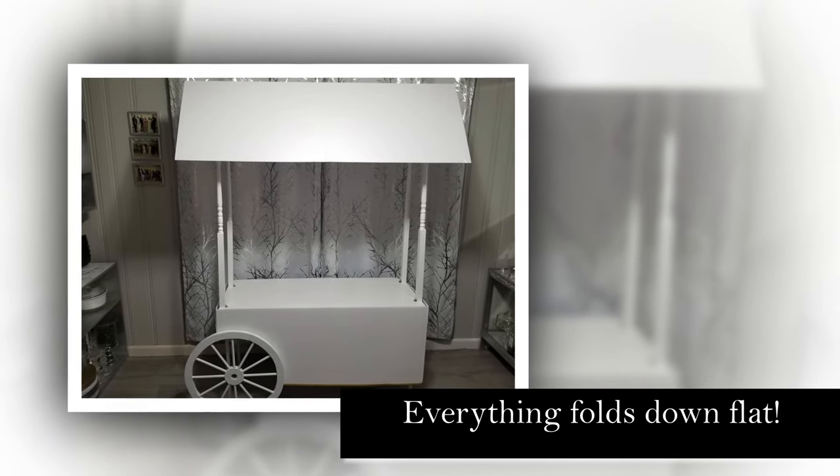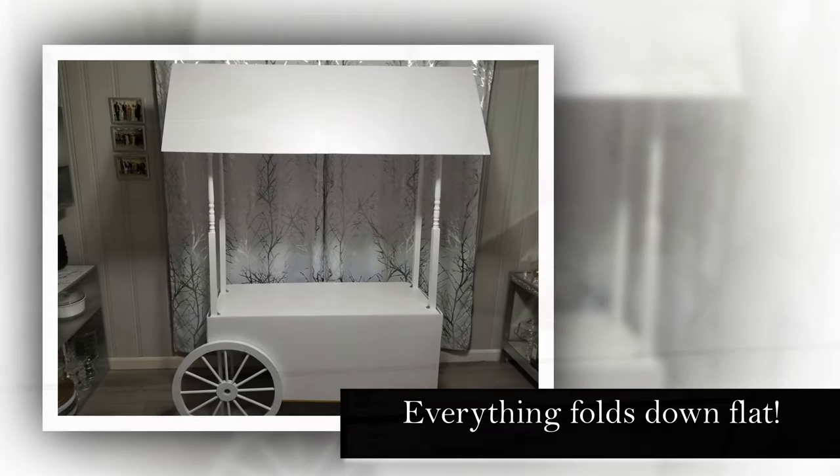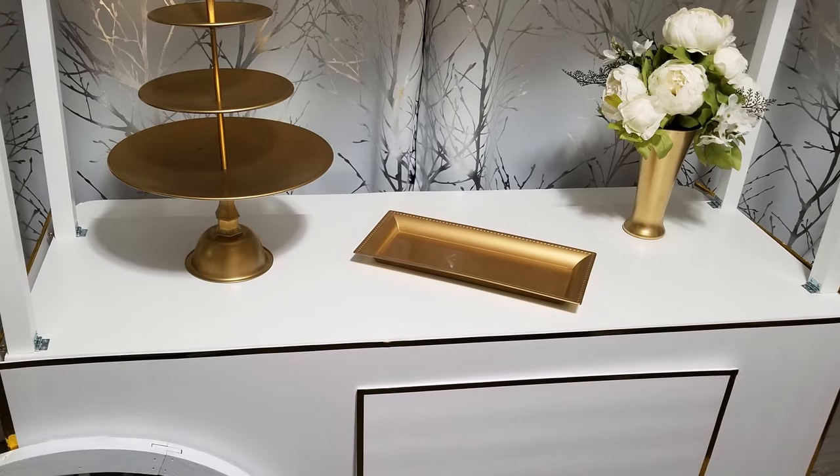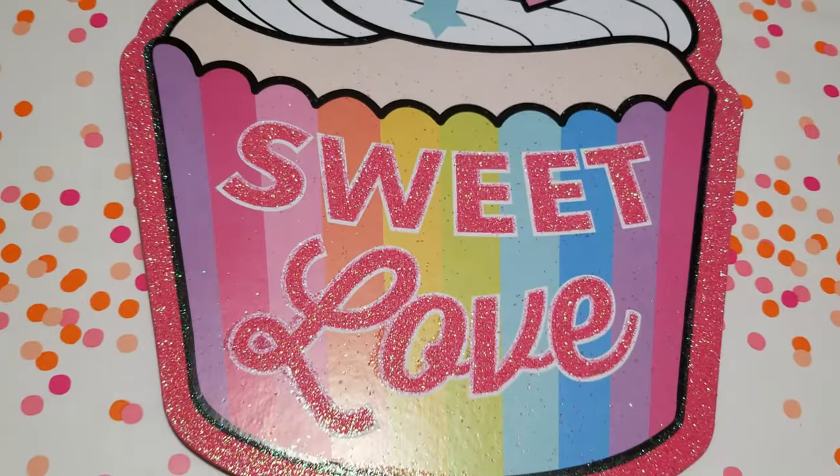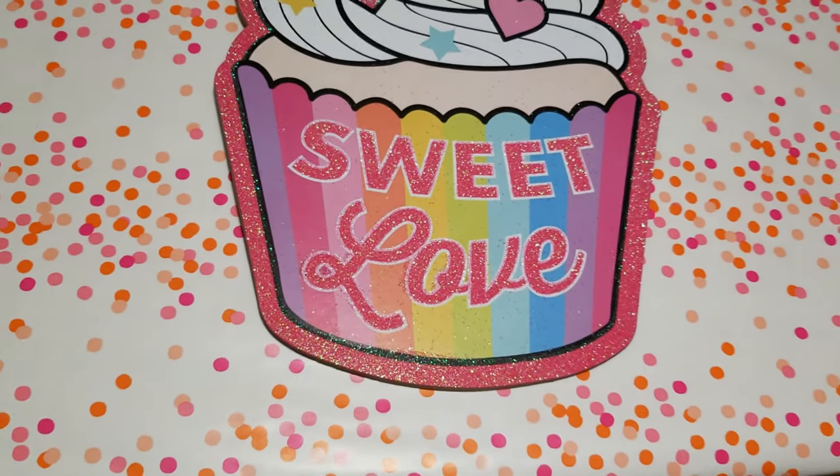Today I'm going to show you how I made this fully collapsible treat cart with no power tools. It has interchangeable decorations that can be used for almost any occasion.